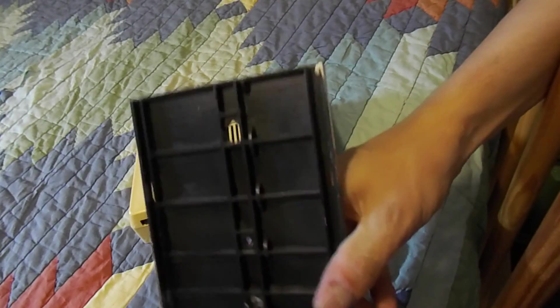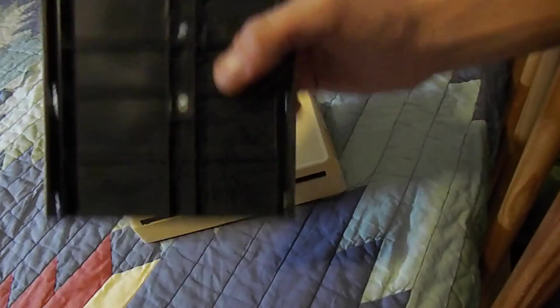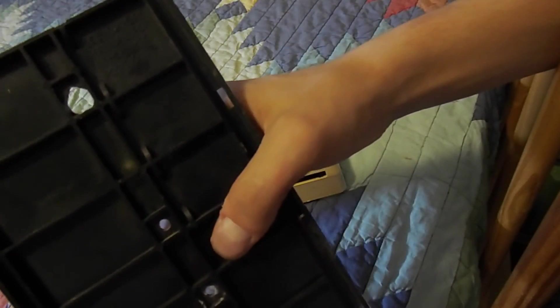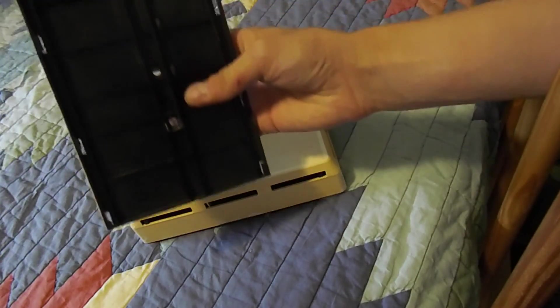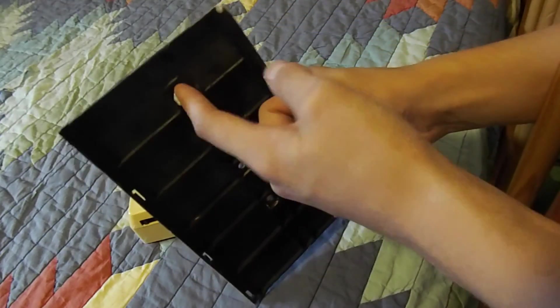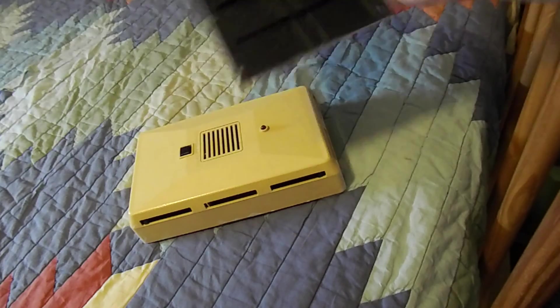Here's the mounting bracket. It says 'for wall mounting, this end up' — see Owner's Manual for other mounting positions. It's got two holes here that you're supposed to mount it with, and this is just in case you were to hang it on the wall like a picture or something.